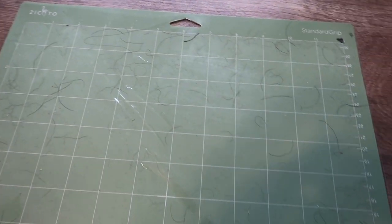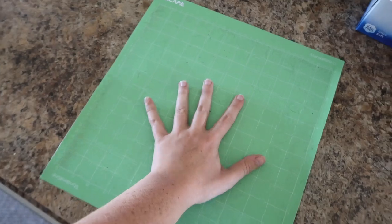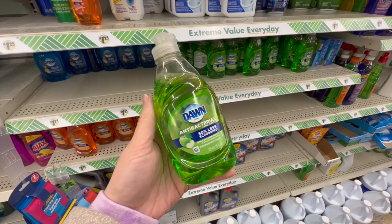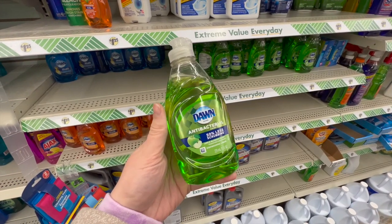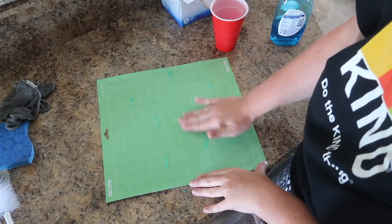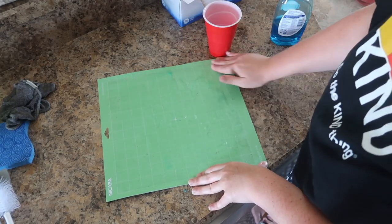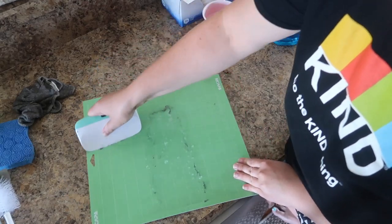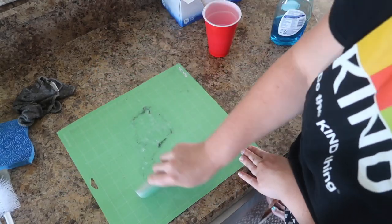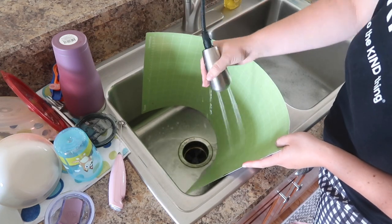Do you have Cricut mats covered in hair — maybe your hair, maybe dog hair — or that just aren't sticky at all? Grab some Dawn dish soap at Dollar Tree. Put a little bit of water and Dawn on your mat, rub it in with your fingers, then use a scraper to get off all the hair and fuzzies. Make sure it's fully rinsed off, let it fully dry, and it will be sticky and good as new.